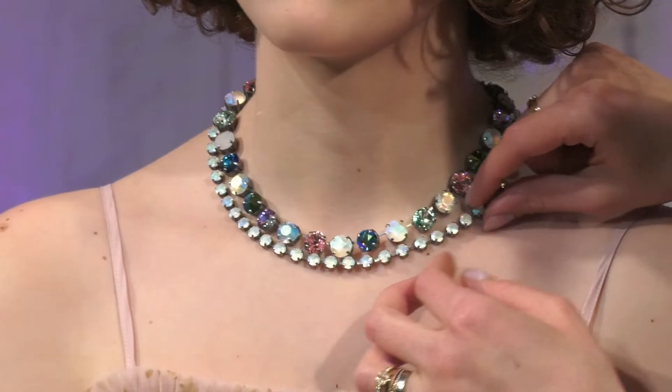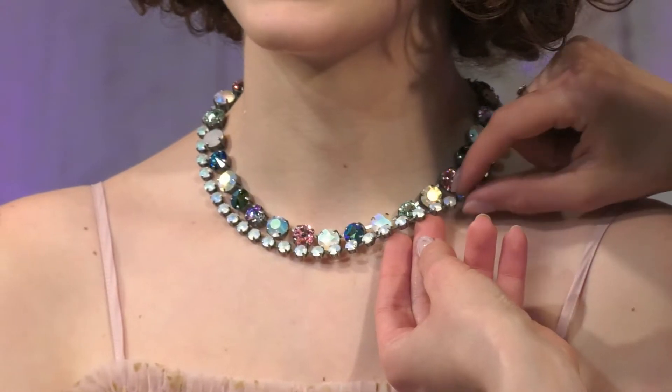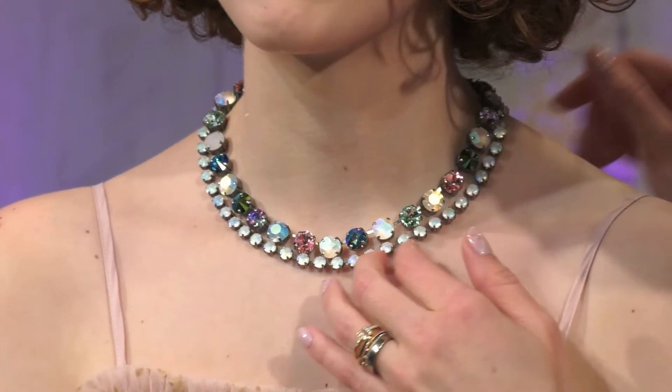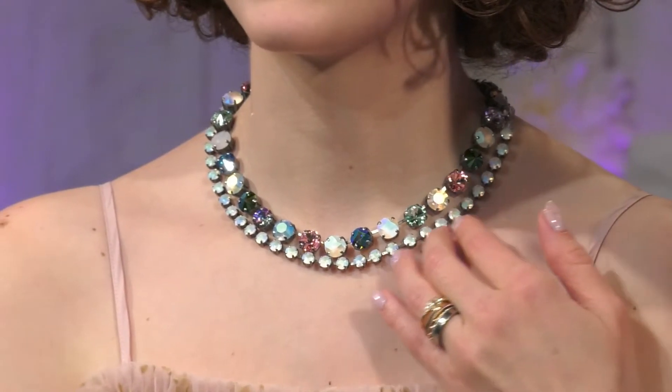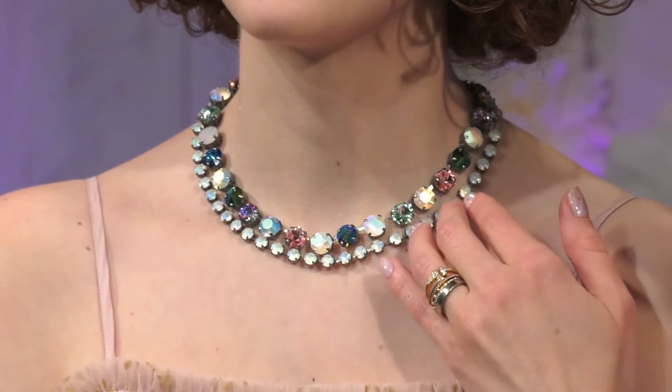And then in our Subika London choker, we have the Subika cut created by Swarovski in the crystal matte AB. So if you missed out on our white opal pieces from past collections, this is a great alternative for that and is an awesome layering piece.